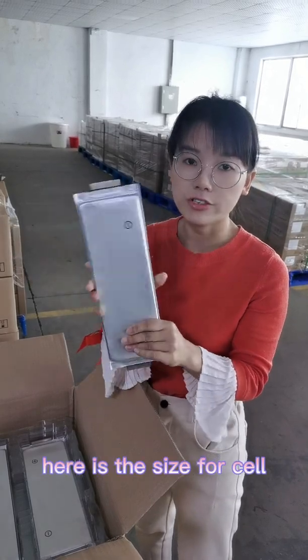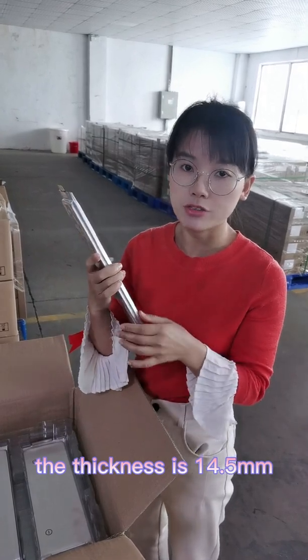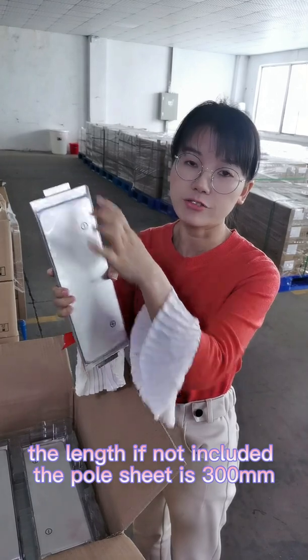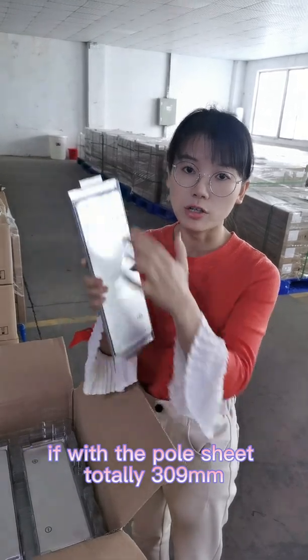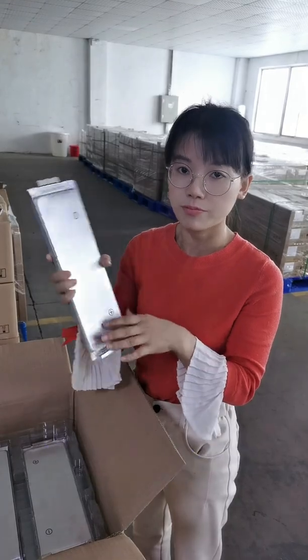The dimensions of the cell are: thickness is 40.5mm, width is 100mm, and the length without the pole tab is 300mm. With the pole tab included, the total length is 309mm.